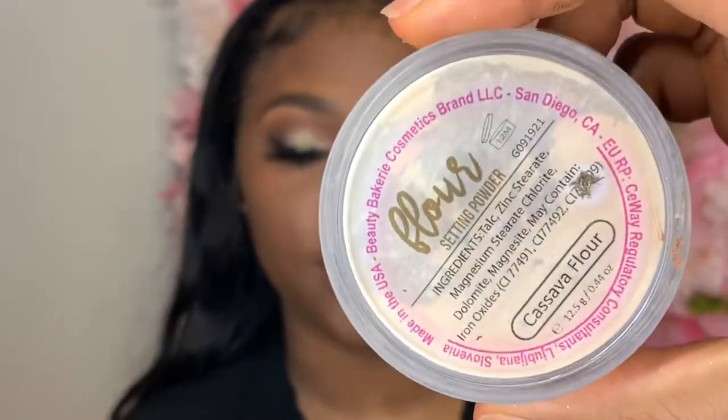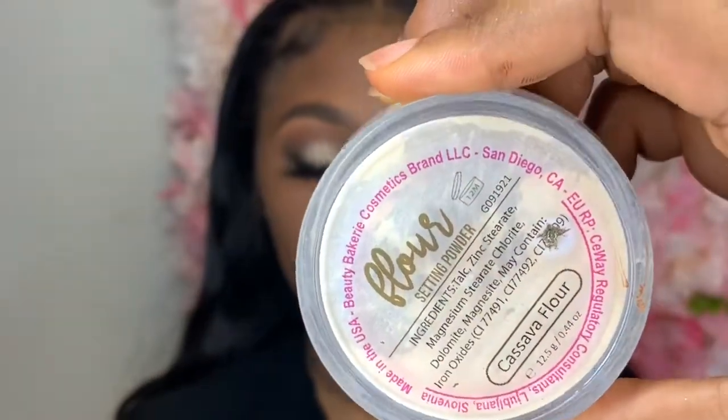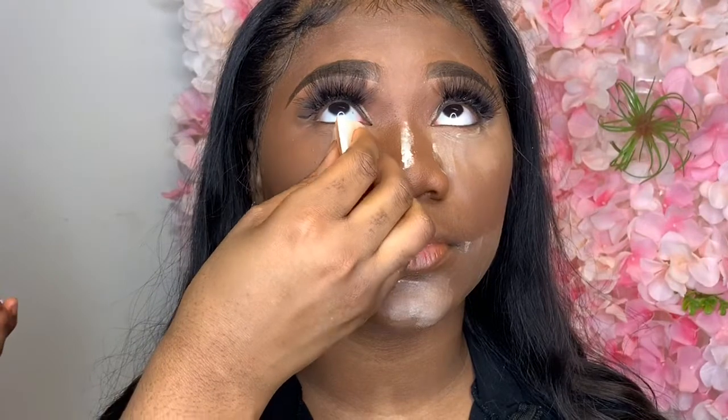Now to get baked by Bina, I'm using my Beauty Bakery setting powder in Cassava. I place it under her eyes, then I get below her cheekbones, then I get her chin, and I spread a little of the product on her forehead just to set that concealer perfectly.